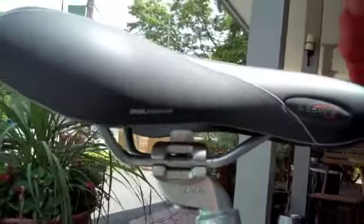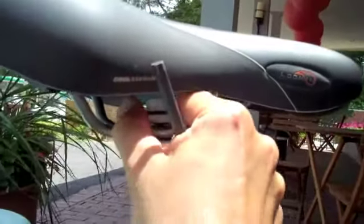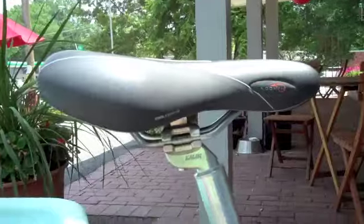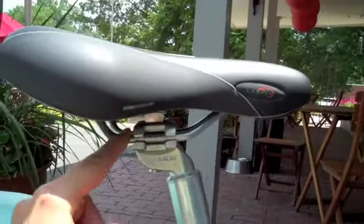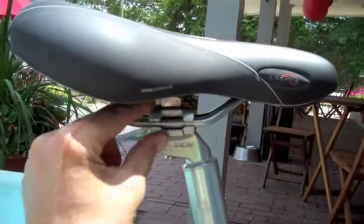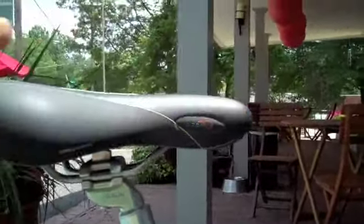Also underneath here there's a little chalk piece — in order to adjust the angle, you have to adjust this little chalk under here. I'm actually going to have to put the video down in order to do that. To adjust the angle, this little U-part moves in relation to the stem, so you can twist it forward and back, and that will change the angle of the saddle.